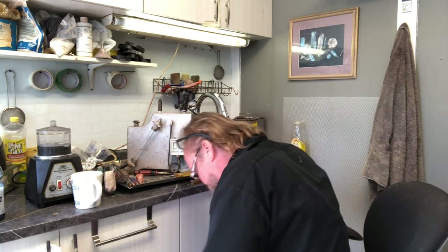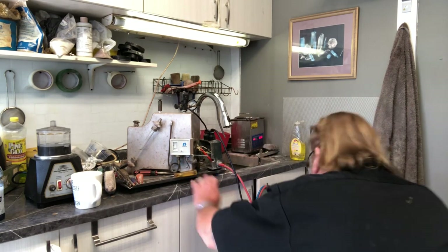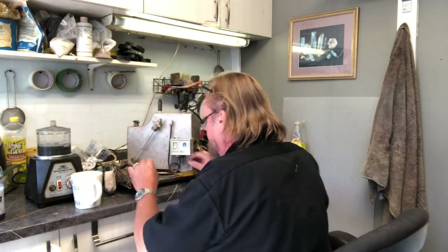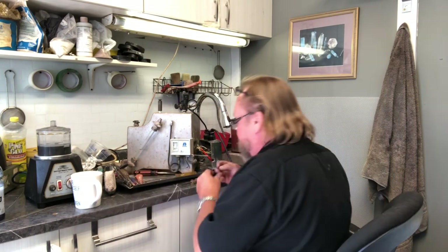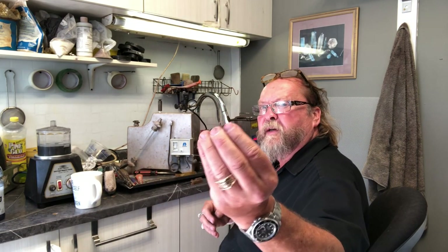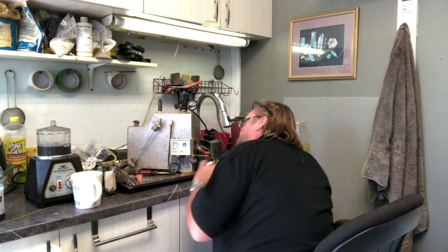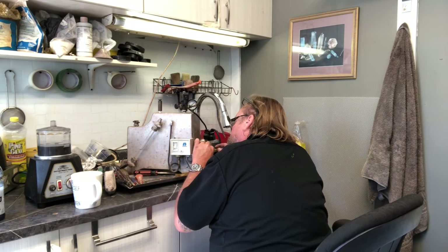You don't want to lose the parts — doesn't make a lot of sense if you lose little screws. It's tough to replace them, so put them where you can find them. This here is a straightforward part — a little wire connector — and I've got to get the other end off because it's just burnt out.